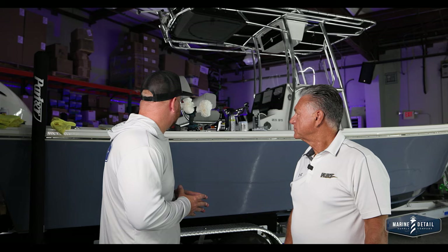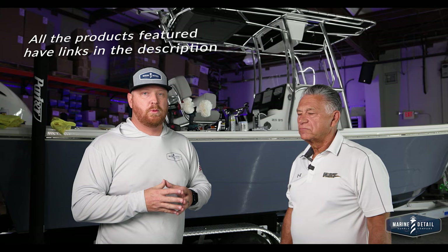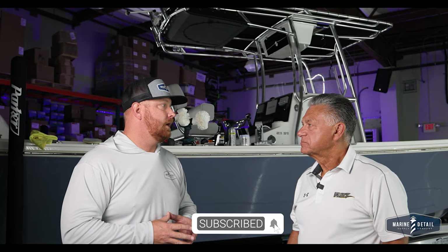Ollie, I know we have this 23-foot Parker behind us that's got some issues with the trailer and some issues with the actual piping on there, which is, I would say, pretty common. I'm excited to see what Flitz is able to do with it.